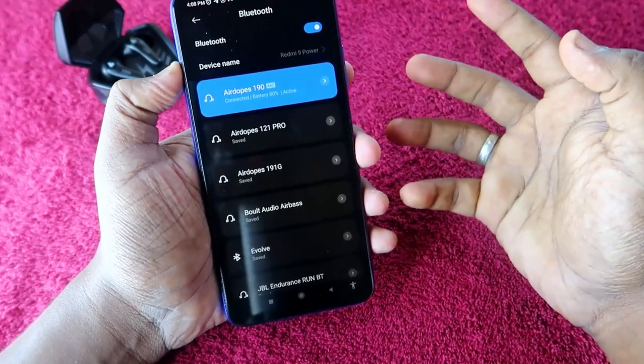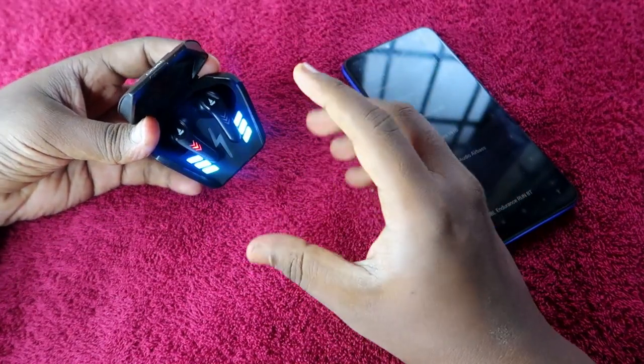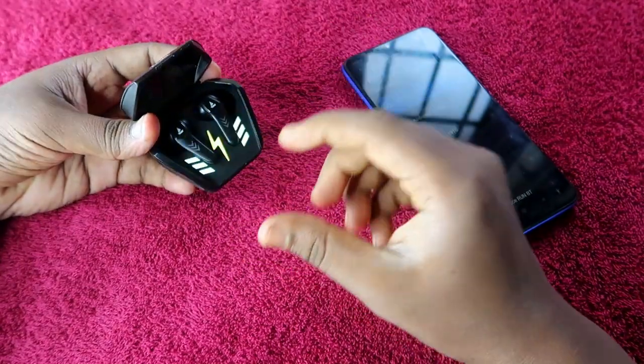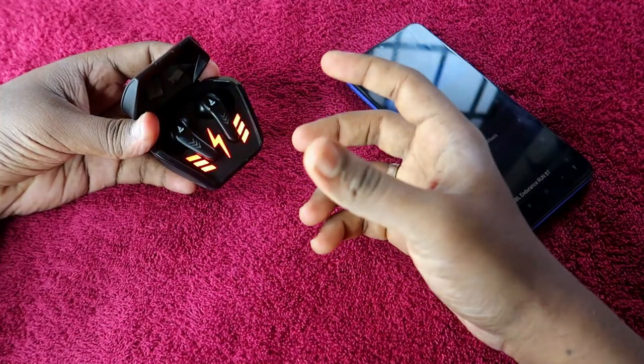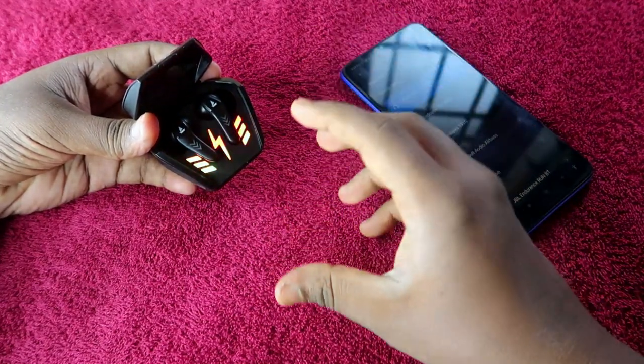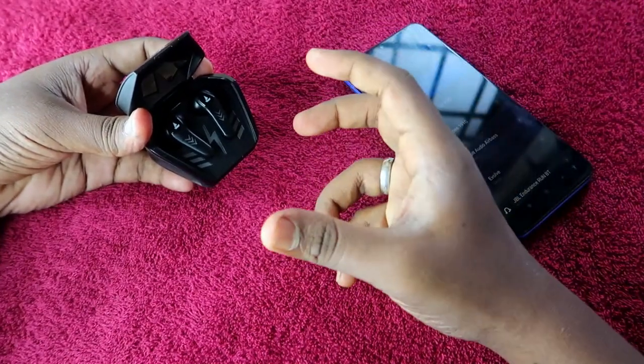Now the Boult Airbass 190 is connected as before. You can hear audio in both earbuds. By doing these steps, issues like not being able to hear audio in one earbud or both earbuds not pairing — only one earbud pairing — will be resolved.